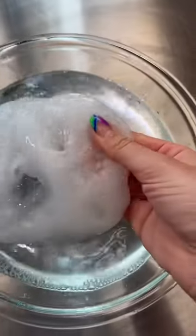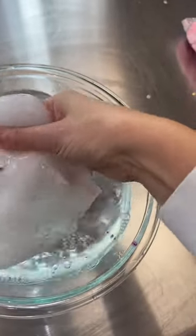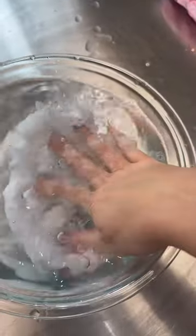Now I'm just going to spread this out and let it sit. This is my favorite method. It's going to sit like this for a few hours to soak up the water.